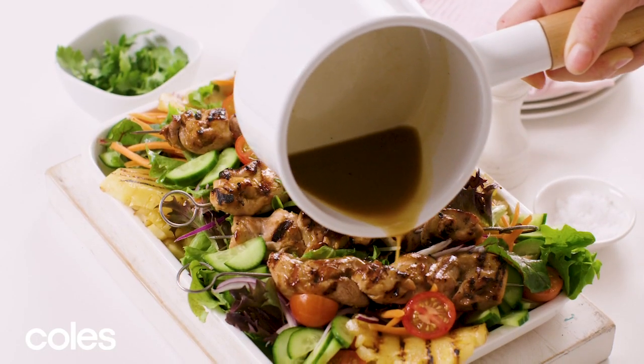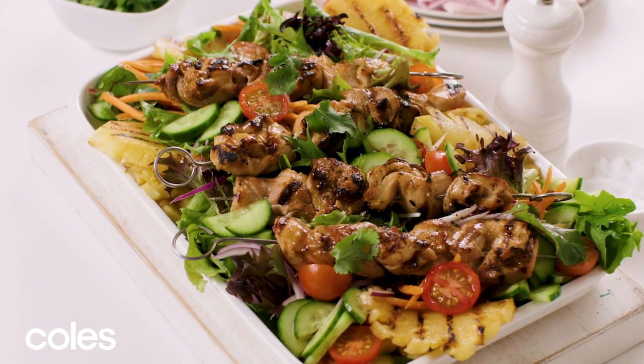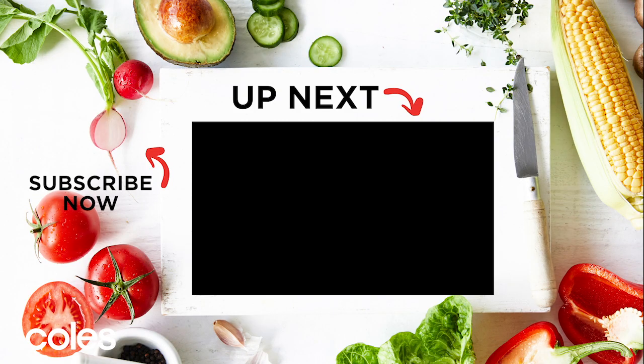Make the most of barbecue season and whip up this fresh and tasty chicken salad tonight. For the full recipe, see the description below. For more dinner ideas, check out our best ever chicken playlist here.